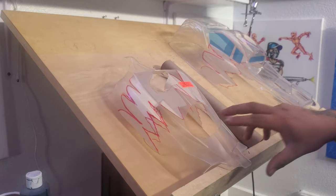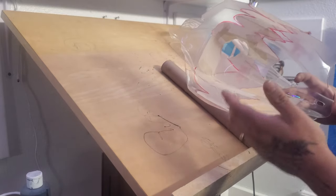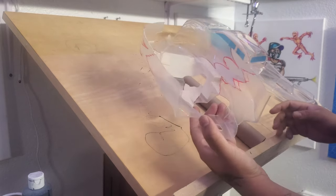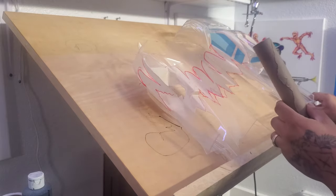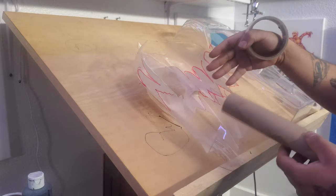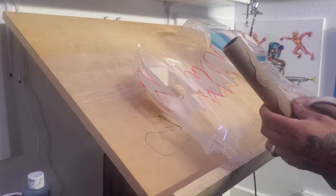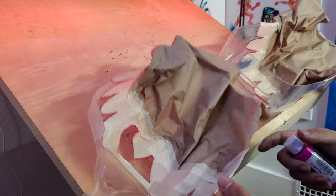I've gone ahead and cut all that out. I'm not wearing gloves anymore — I'm just being careful not to touch the inside since there's no reason to at this point. Now I'm going to take some masking paper and a thinner roll of masking tape and cover up one side of the body. I'll work on the front side of these bodies first, so I'm going to mask off the back side completely using masking paper and tape.